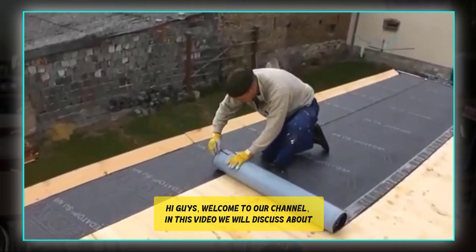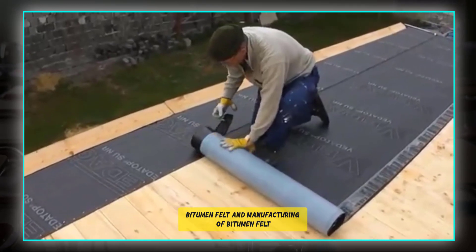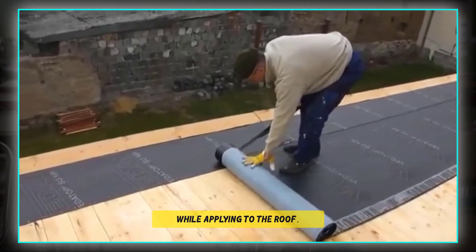Hi guys, welcome to our channel. In this video we'll discuss bitumen felt, the manufacturing of bitumen felt, its uses, and the precautions to be taken while applying it to the roof.